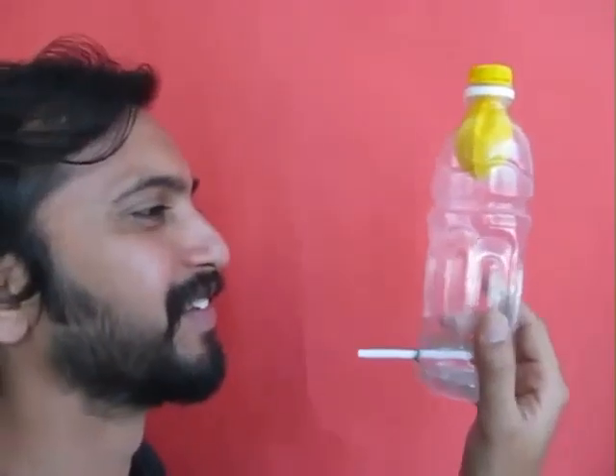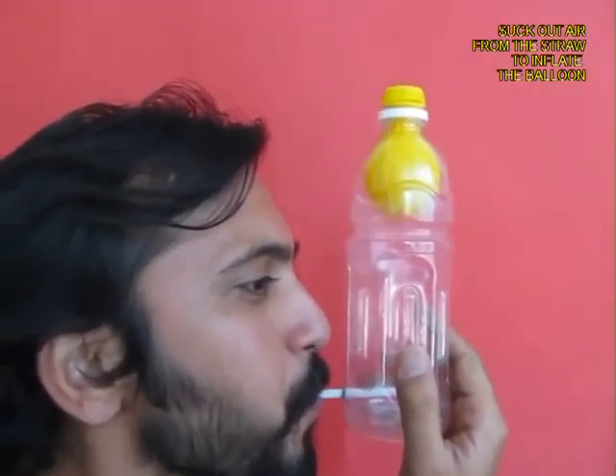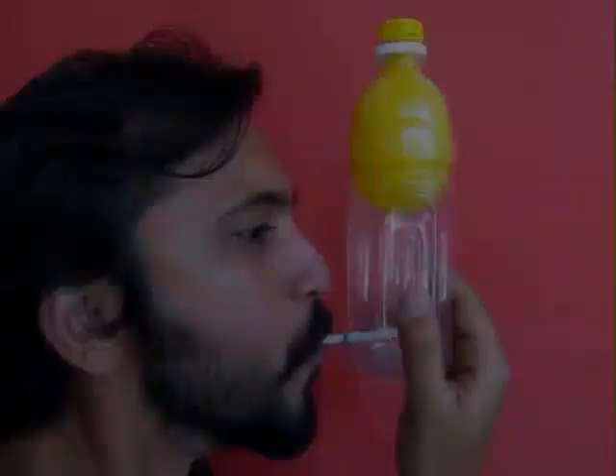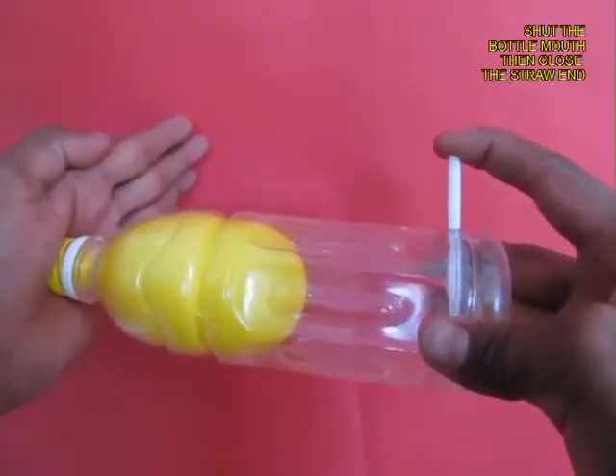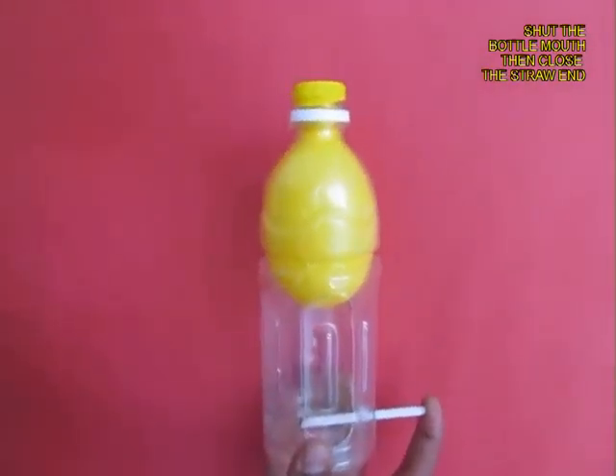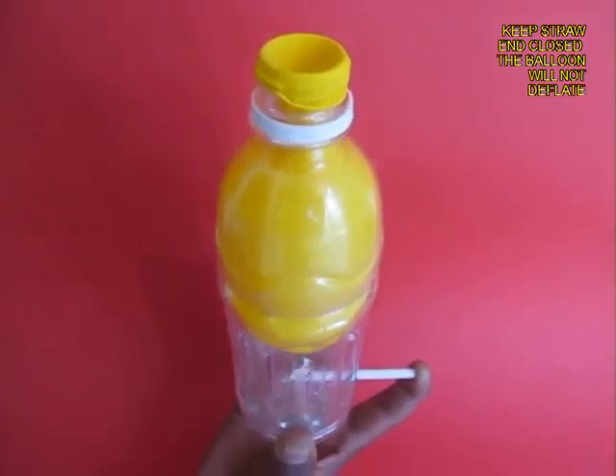Now suck through the bottom straw and the balloon will be inflated. After inflating the balloon, shut the mouth of the bottle and then shut the bottom white straw, and the balloon will remain inflated.